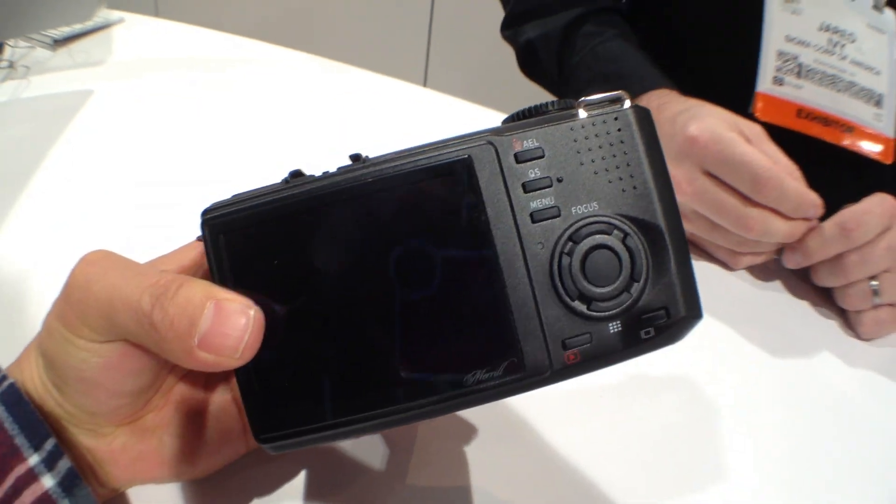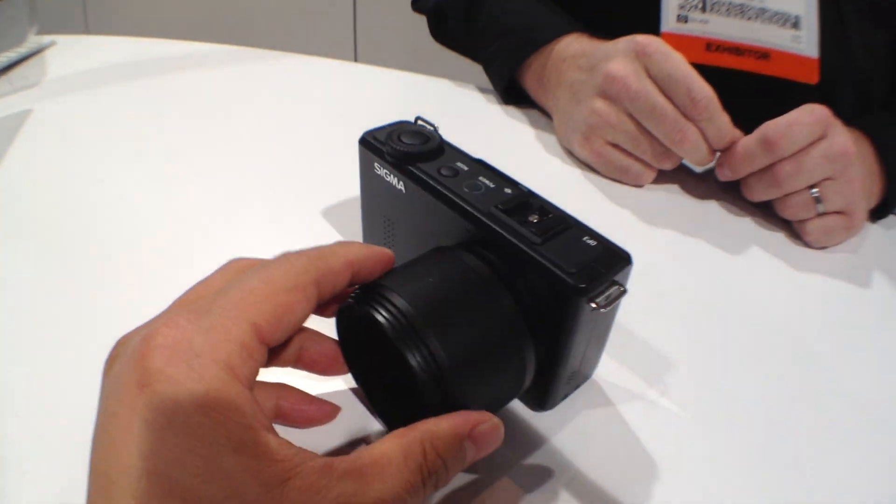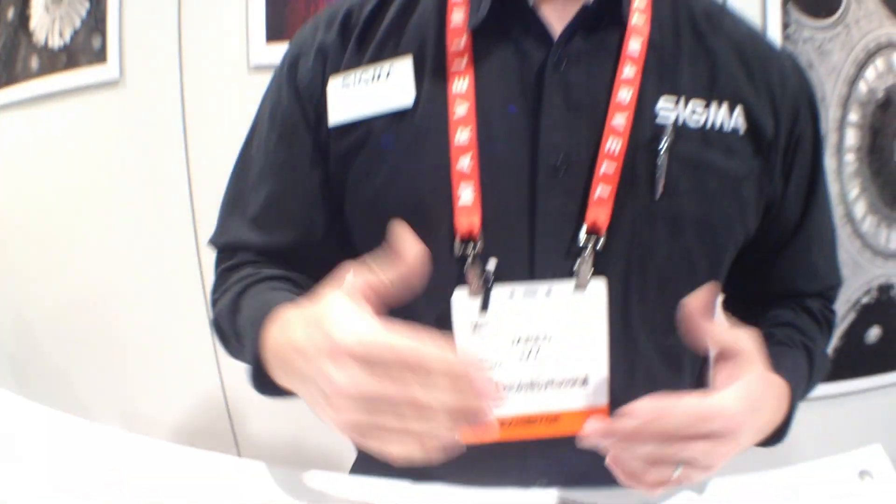The Foveon sensor is an APS-C sized sensor. So with this fixed 50mm 2.8 lens, you have an essential field of view like an 85mm lens on a DSLR camera.